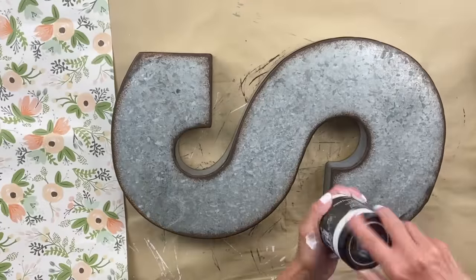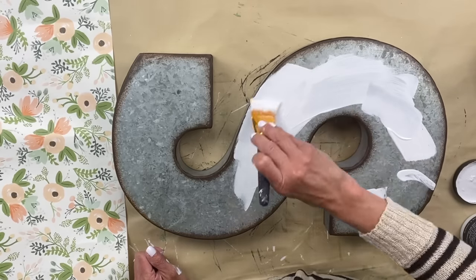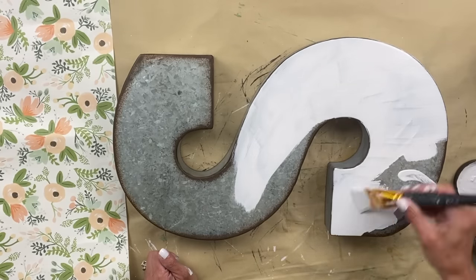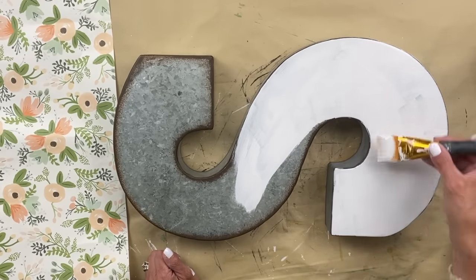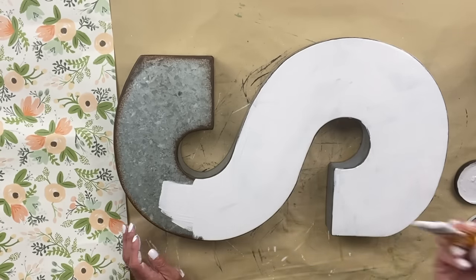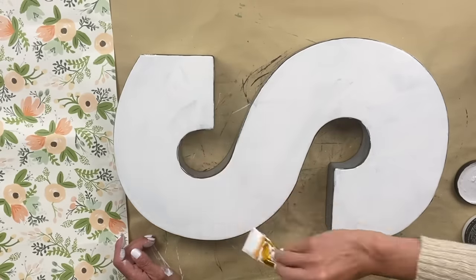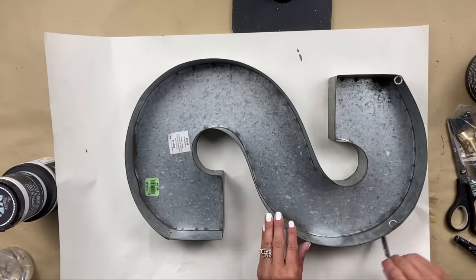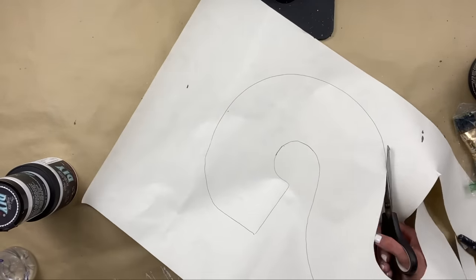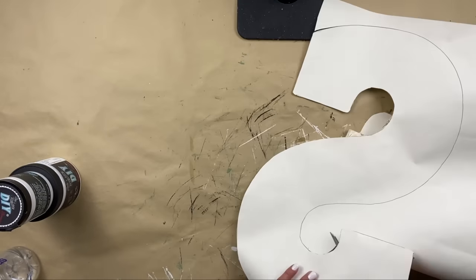For project two, I picked up this S a while ago — it was one of the items sitting in my stash that I knew I wanted to include in my studio. I am going to take the same paper I used on the top of my rolling cart and decoupage that paper on this S. I'm going to put white as a base, apply two coats, and let it dry really well. Then I'll come back and add the paper. Now that it's completely dry, I flip the paper over and trace the S on the backside with a pen, trace it out, then take scissors and cut it out. We're going to apply it with the Liquid Patina.